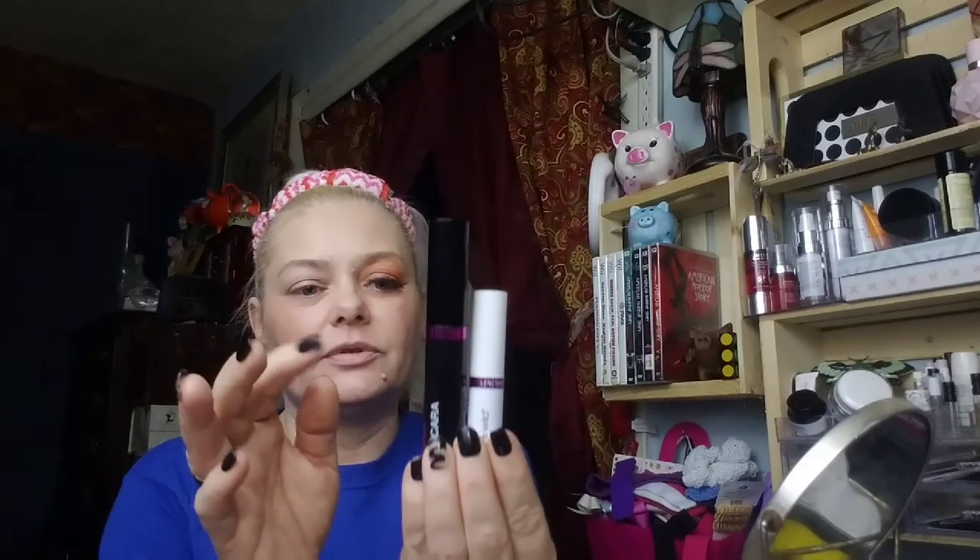Now mascara — I'm using the Wet n Wild. It's a two-step series where it's step one and step two fibers, but since I have the false lashes on I don't need the fibers, so I'm just using step one. I'll then go into my samples. A lot of them are wasted because I had too many going at once, which upsets me — that's a life lesson for you. Once you open your mascara, that time bomb is ticking; air gets in there as soon as you open it.